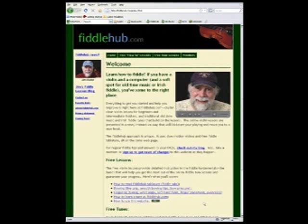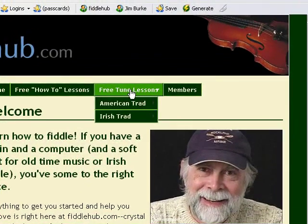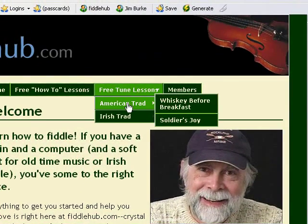First, you go to the home page. Now, say you want to learn to play Soldier's Joy. Just select that tune from the Tune Lessons menu.